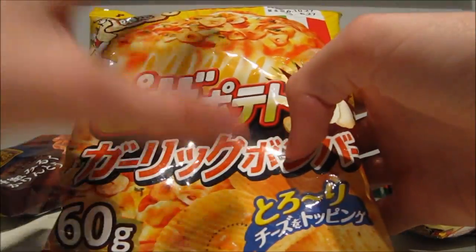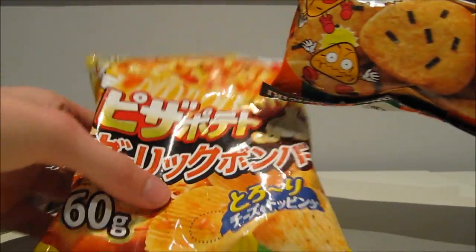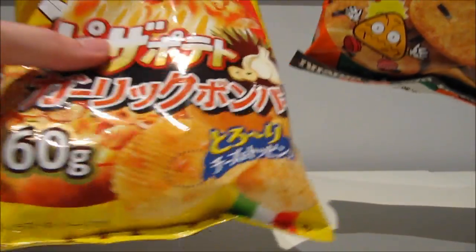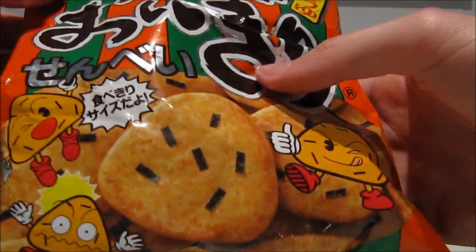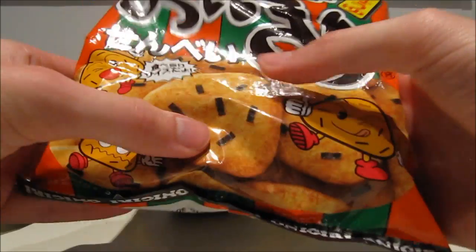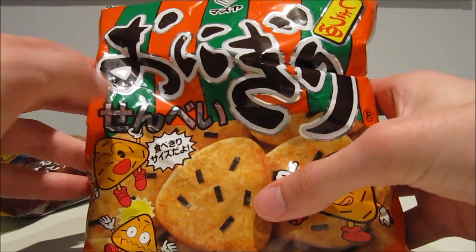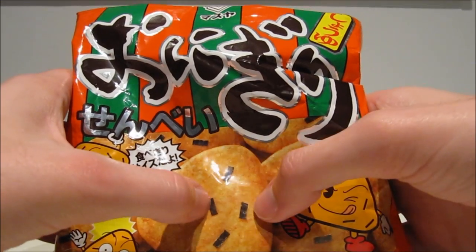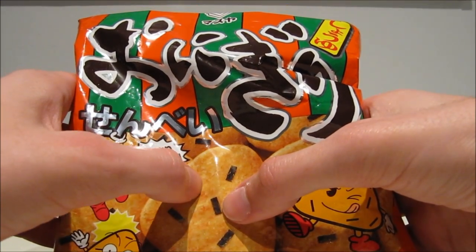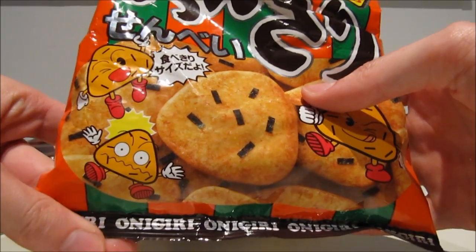Pizza-themed, cheese topping, extra garlic potato chips — this has got to be amazing. I will be very disappointed if this turns out to be only meh. And my best bet is that these are going to be rice crackers in the shape of rice balls or onigiri, with little speckles of seaweed on there. I'm not a huge fan of seaweed on rice balls usually, because there's like a giant slab of it on the onigiri. But here it seems like only little small ones, and if they're just small like these they actually add something for me personally. So this also sounds like it's going to be great.